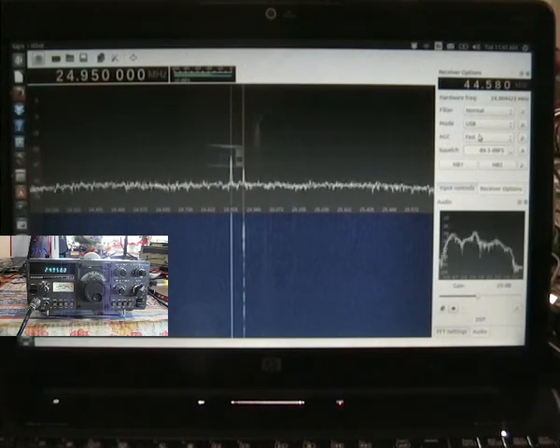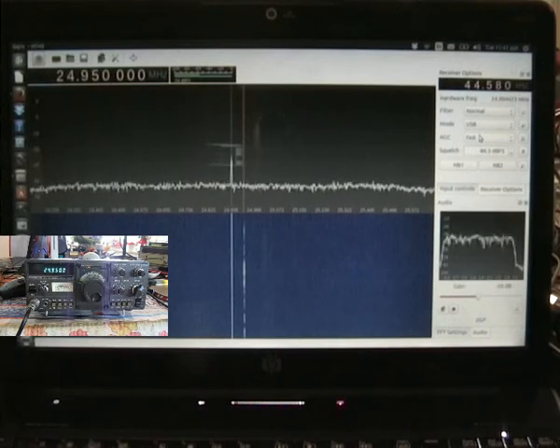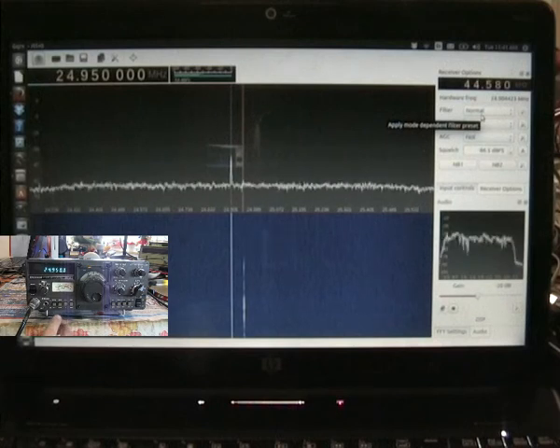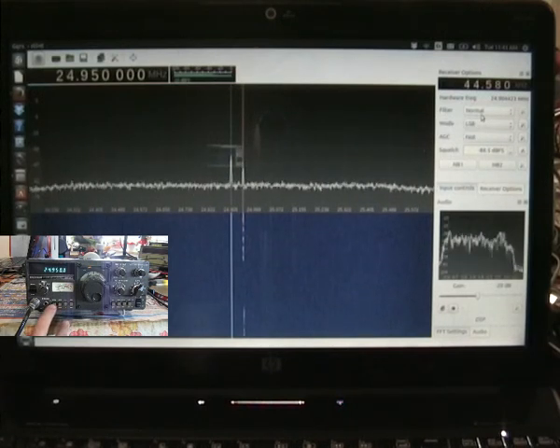Processor back to off, and I'll demo the lower sideband. And there we are — lower sideband, processor off. I'll just give you a count to 5: 1, 2, 3, 4, 5.